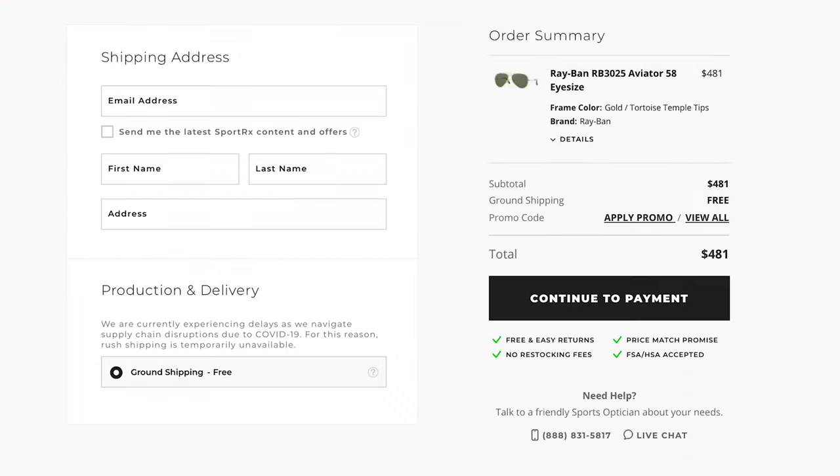I will now walk you through the proceed to checkout steps. On your left, you will fill in each box requesting your email address, name, and shipping address. You'll also notice a small checkbox that signs you up for our email subscriber list — completely optional yet highly recommended, as this will allow you to be the first to hear about new releases and upcoming deals. From here, you'll be given ground and rush shipping options. Be sure to check if there are any delays or restrictions, such as supply chain disruption due to COVID-19.